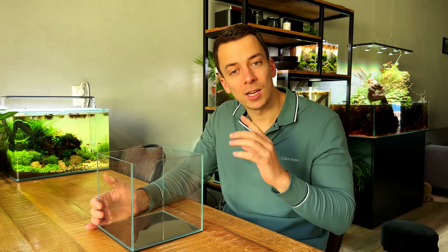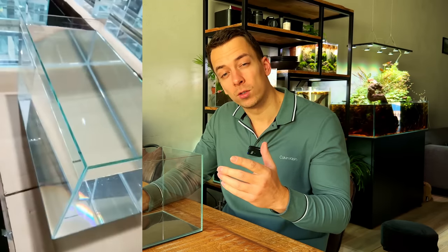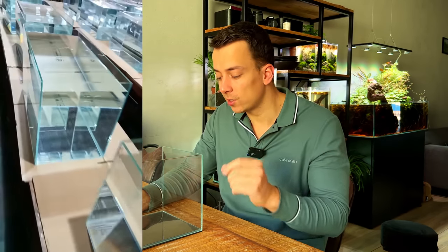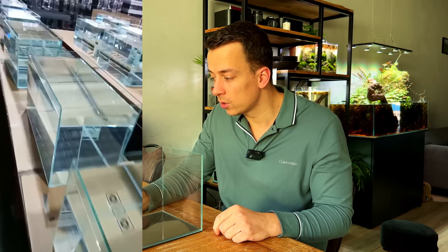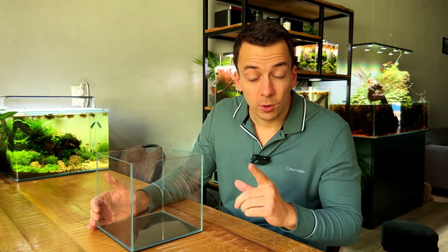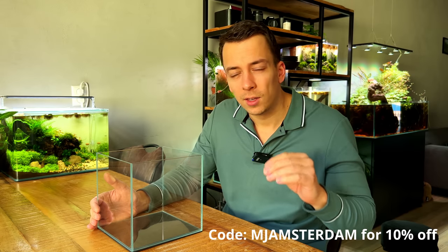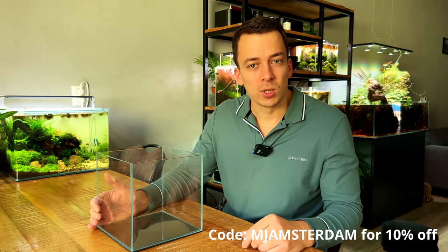What's pretty cool is that every tank they make requires a leak test — they fill it with water for 72 hours to check the silicone seals and make sure it's not leaking. So whenever you buy a tank you're pretty much guaranteed it's leak proof. Thank you F-Zone for sponsoring today's video. If you're considering buying F-Zone products, don't forget to use my discount code — I think it's MJ Amsterdam. It gives you 10% off and it's an easy way to support the channel.